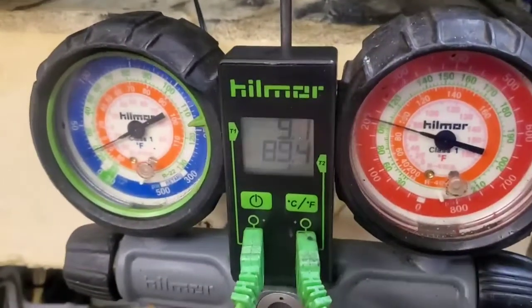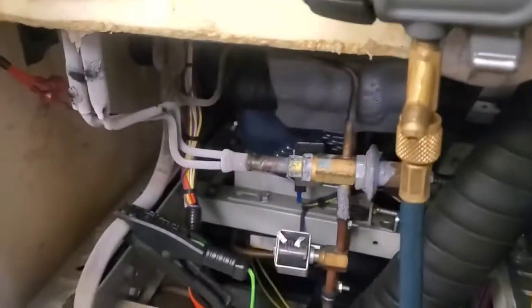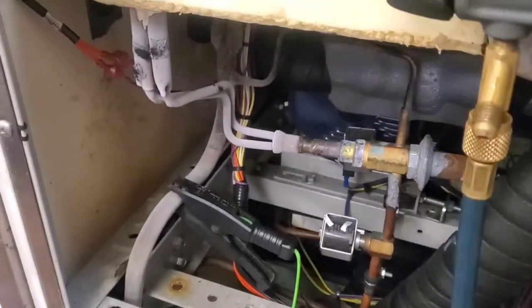Now that it has refrigerant in it, look at the numbers. I don't think I'll be re-insulating any of those lines.